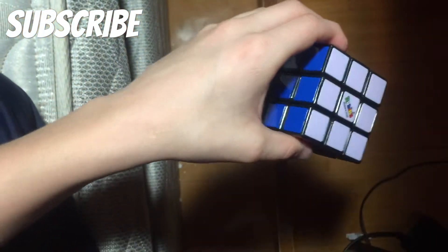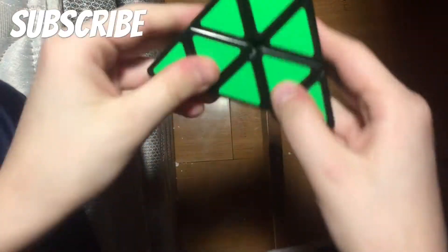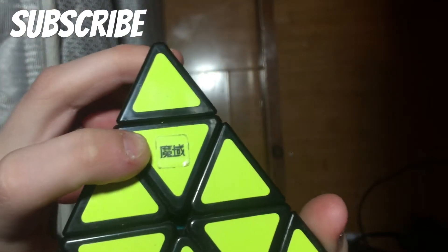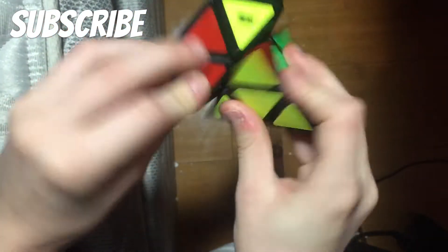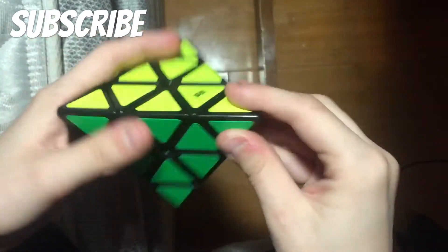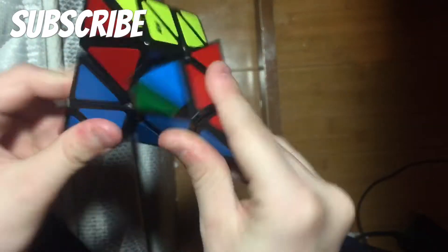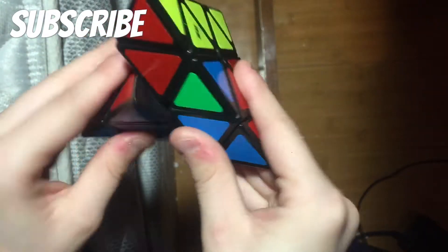First off we have a pyramid. I don't know the brand — if you're a translator you can tell me — but it's just really good. It corners turn pretty well, I like it. It's my only pyramid and it's not that bad of a pyramid.